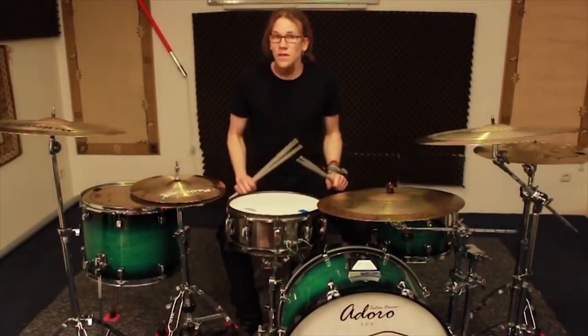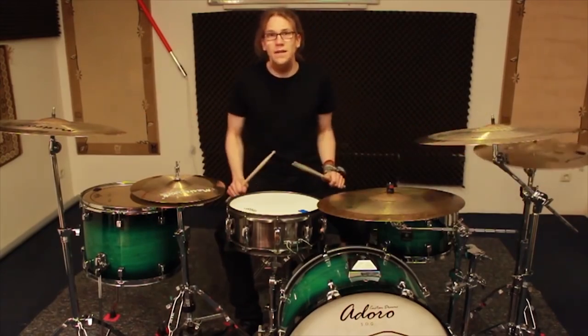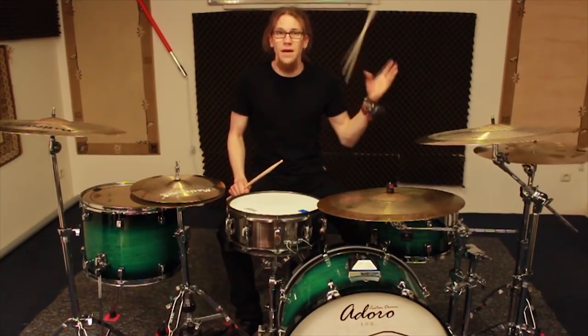The crash cymbals stayed the way they were before, only mirrored. Of course I could place this one to my right side but I just want to challenge my left hand a little.